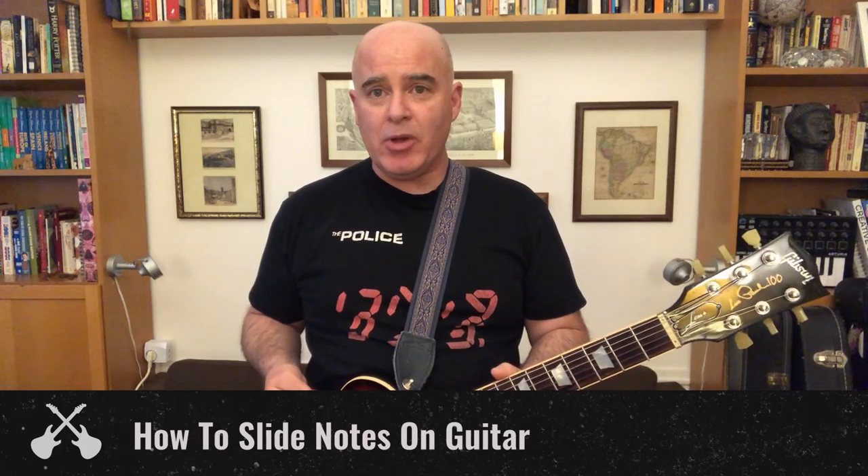Sliding is a lot like hammer-ons and pull-offs, which we talked about last week, in that it's something that's easy to do, but you can add a lot of interest and musicality to your solos and riffs. Think of all these things as seasonings and spices you have in the kitchen — you put them in the sauce, the sauce tastes better.